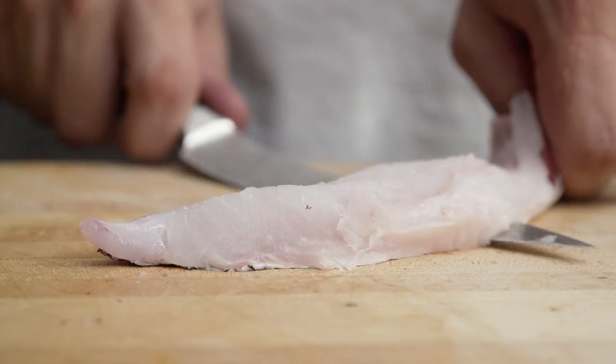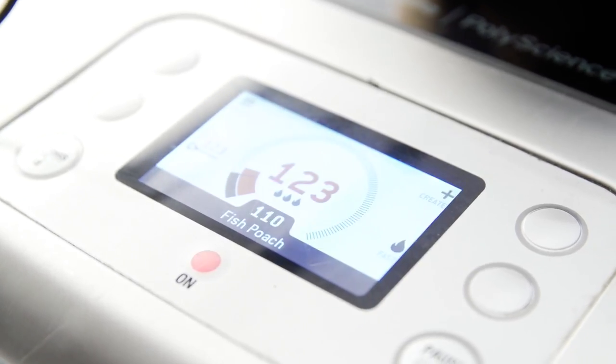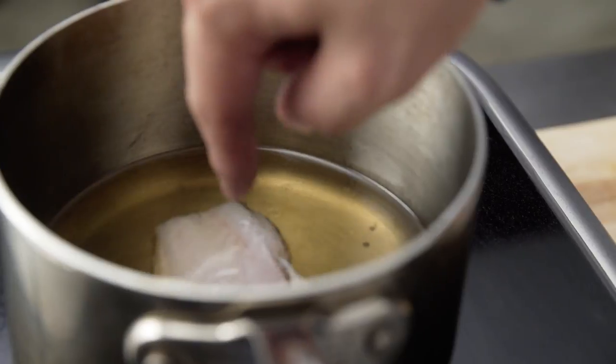One of my favorite functionalities of the PolyScience Control Freak is its probe control and also its timer functionality. Here I use my preset oil poaching function. The Control Freak notifies me when my oil has reached the proper temperature of 120 degrees Fahrenheit.